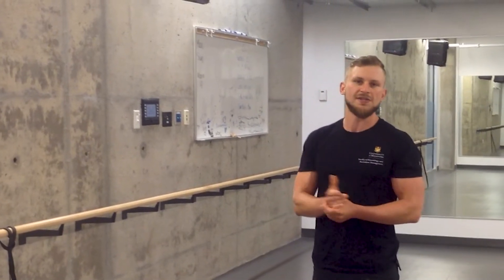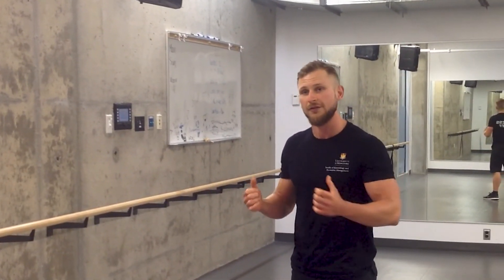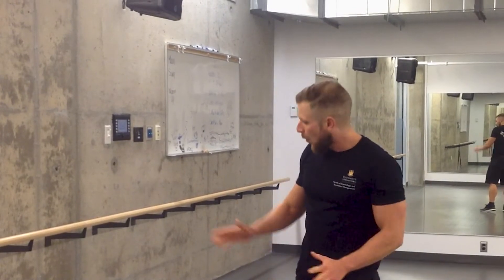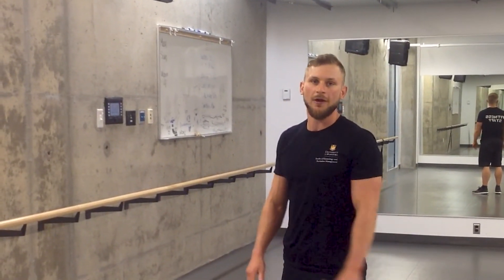You could use this as a way to prime the lats so that your back rows are more effective — get a little bit of activation in that muscle group and then you can really feel them work when you're doing a standard row. Or it's just a way to kind of thicken things up towards the end of a workout. Give it a shot, I'm sure you'll like it. Thanks for tuning in.